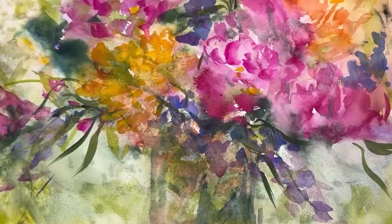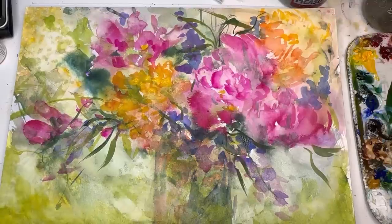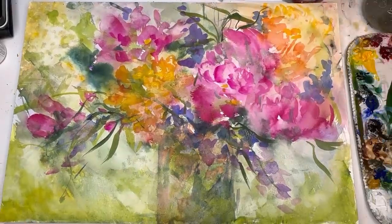Hello everyone, welcome to my channel, my name is Ellen. It's Friday — we're doing Floral Friday and we're doing an abstract. See how this came about? This is a really large paper block — a 12 by 15. I show you how I used some big brushes, moved all the paint around, and then noticed it kind of looked like a vase, so I incorporated the vase as I was painting.